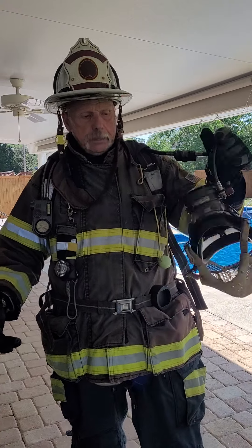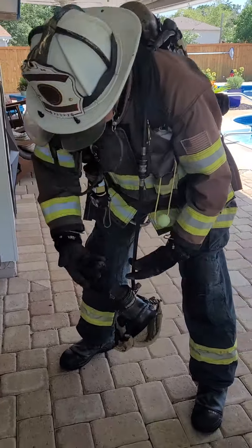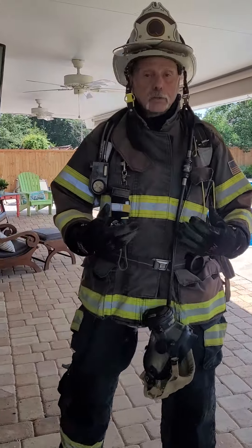A lot of times on the fire ground, you see people running around with their mask like this, just kind of beating around. If I'm forcing a door, it's swinging all over the place. If I'm operating a saw, it drops down in front of me, creates some problems.